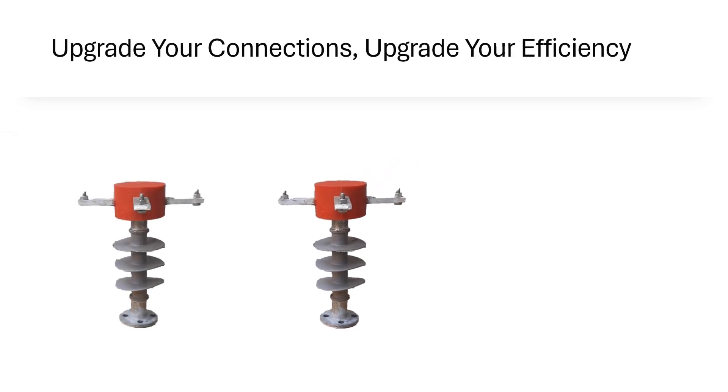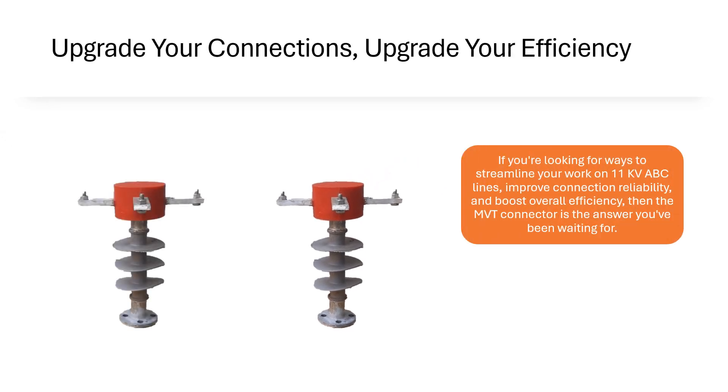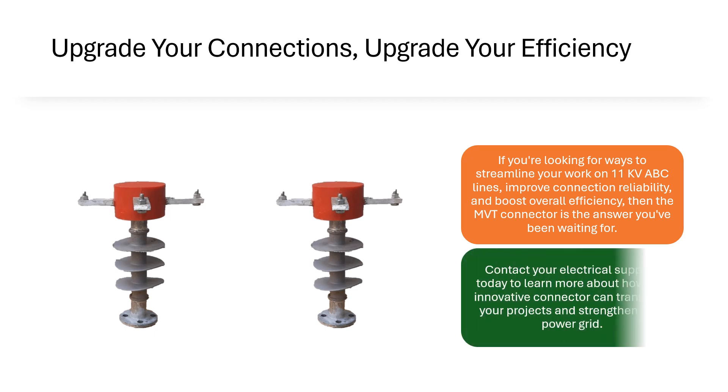Upgrade Your Connections, Upgrade Your Efficiency. If you are looking for ways to streamline your work on 11kV ABC lines, improve connection reliability, and boost overall efficiency, then the MVT Connector is the answer you have been waiting for. Contact your electrical supplier today to learn more about how this innovative connector can transform your projects and strengthen your power grid.